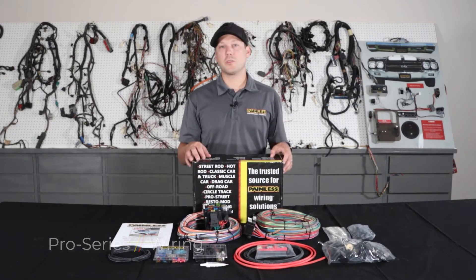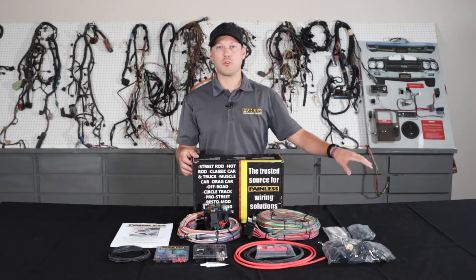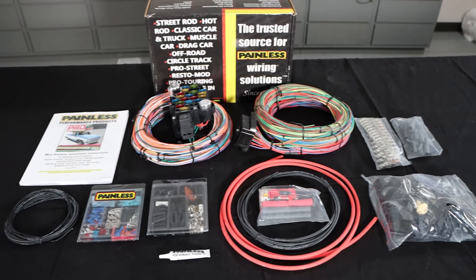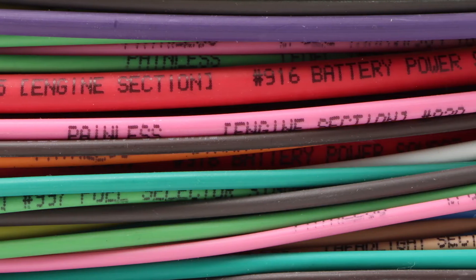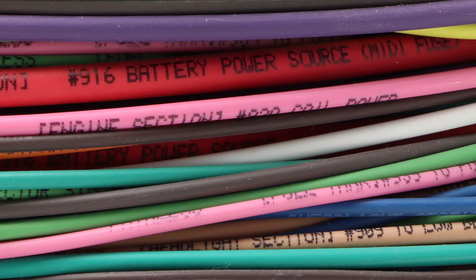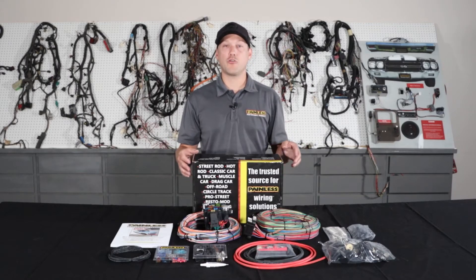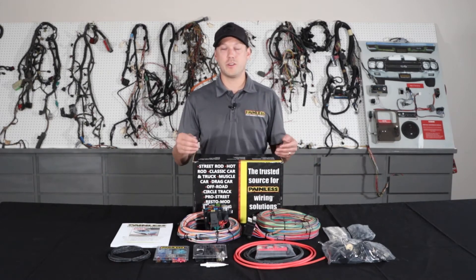The next harness we're going to talk about is our Pro Series line. The Pro Series is kind of a happy medium between our complete customizable, more universal-based harness and one of our direct-fit vehicle-specific harnesses. With the Pro Series, we give you all the open-ended wiring, much like the customizable harness — it's all labeled, grouped into sections so you know where to route it — but we give you a ton of GM connectors and terminals that they used in the '60s and '70s vehicles so you can fit it to your car.